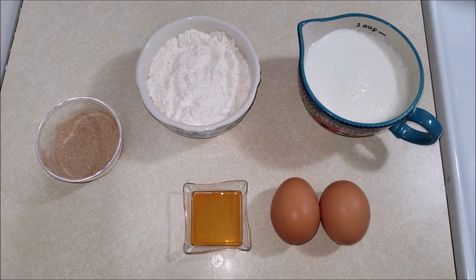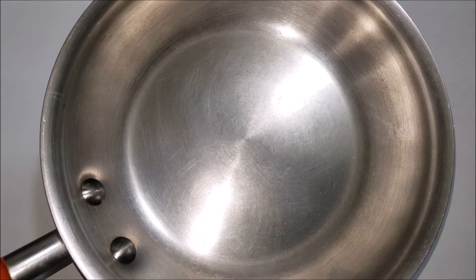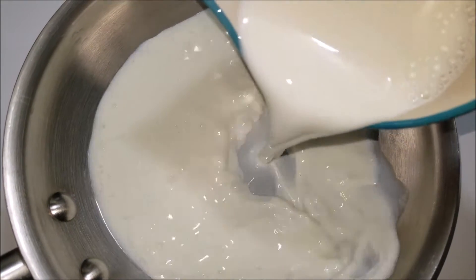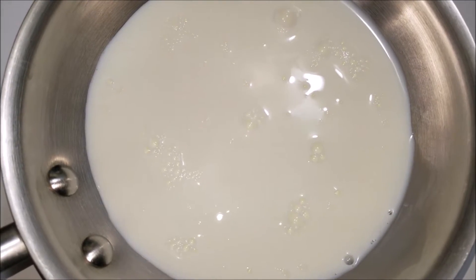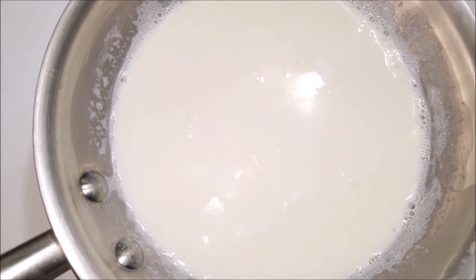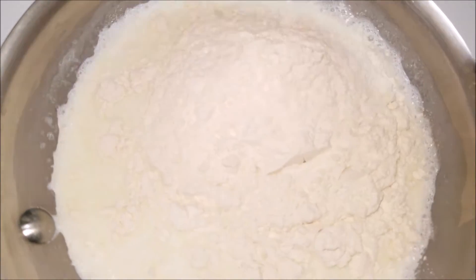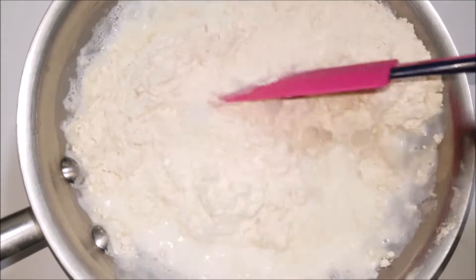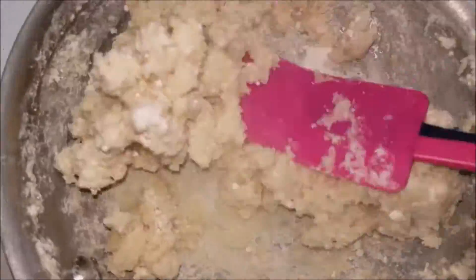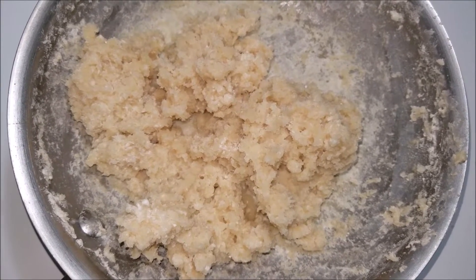Now let's see how to make these delicious and easy three ingredient mini churros. Take a pan and add milk. As you can see, the milk has come to a boil — now add in the flour. As you can see, it has formed into a sticky dough. Now I'm going to turn off the flame.